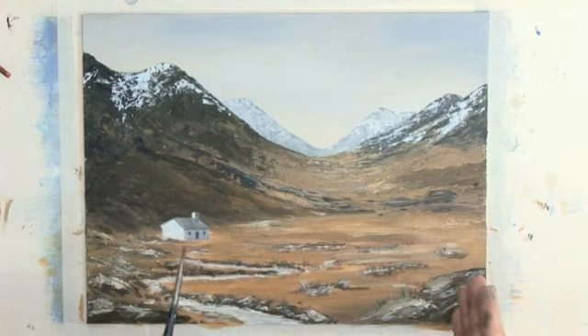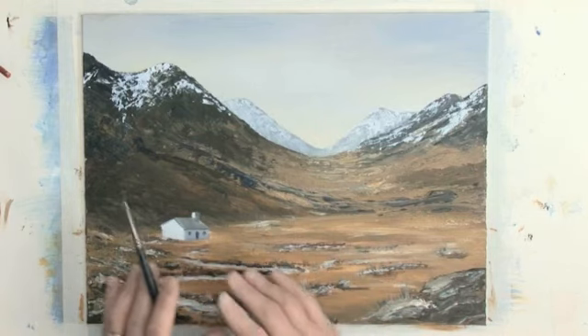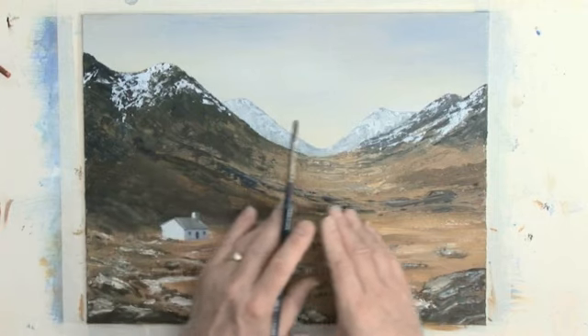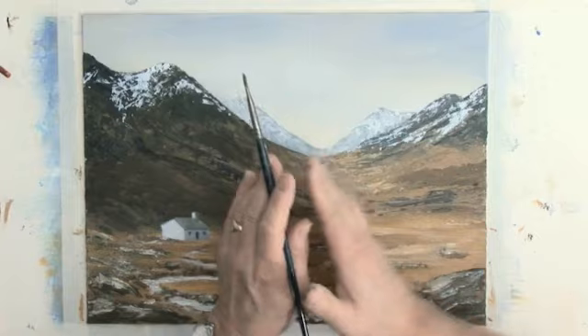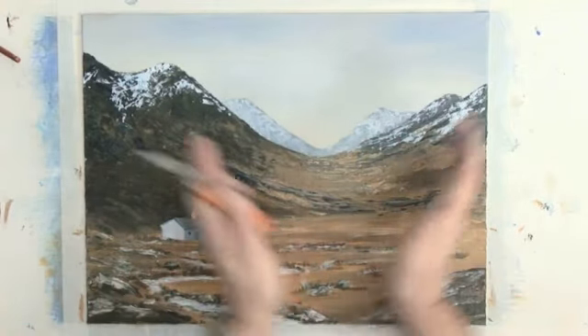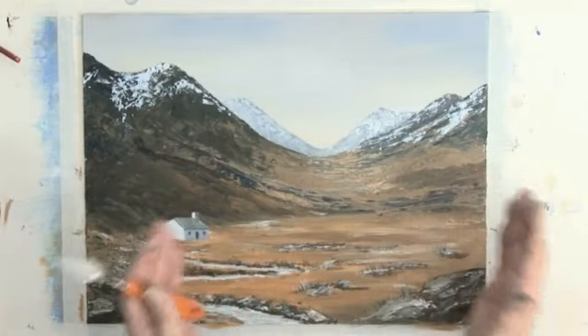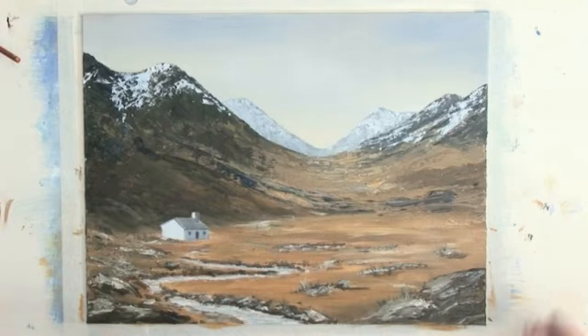The little bothy is the focal point. We've got the lead-in of this bubbling little river into and beyond the bothy — the whole thing takes the eye in this way, then out through here, and then up through Glencoe and onwards. Painting a big scene — a big open valley like Glencoe with the towering broody mountains either side — can be just as satisfying as painting something that's bright and cheerful.